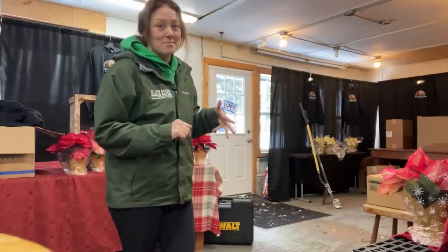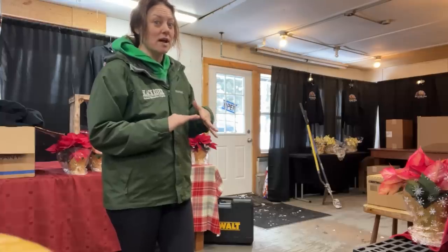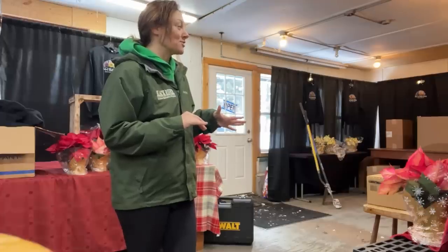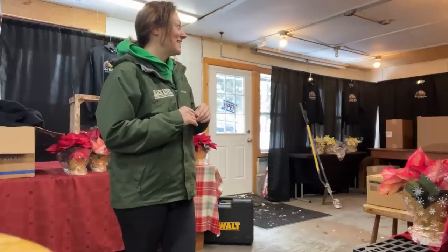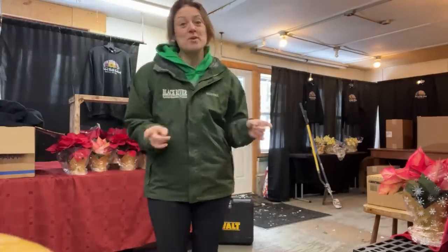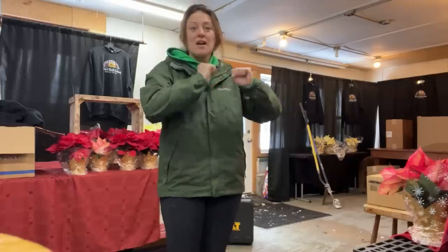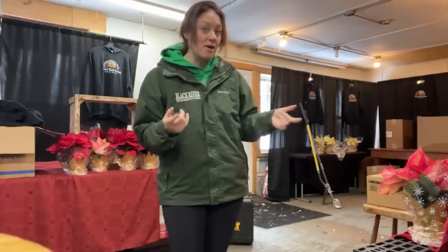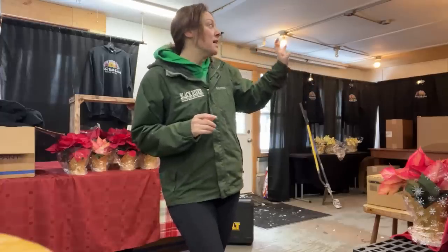My husband is too handsome to be on camera today, so if he's shying away from the cameras it's just because he looks so good. Anyway, we are here today to move the concrete and rake the stone around. My in-laws may be joining us - I let them know I was here, sometimes they show up, sometimes they have other things to do.